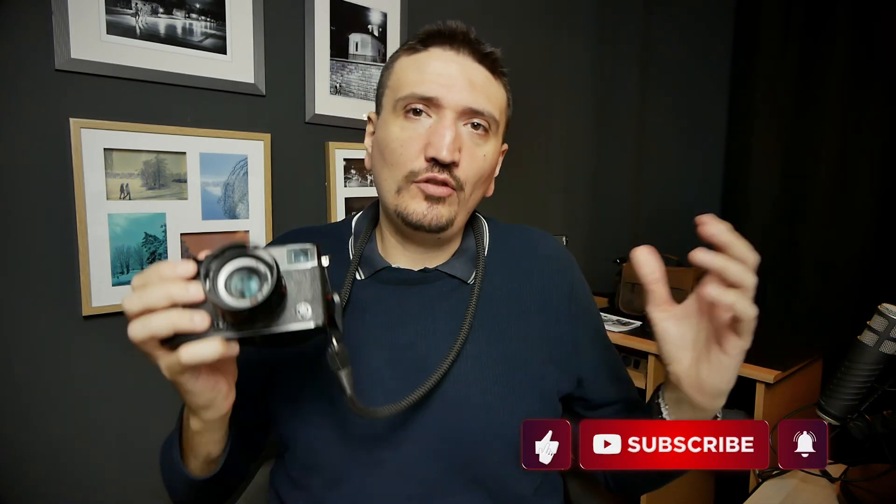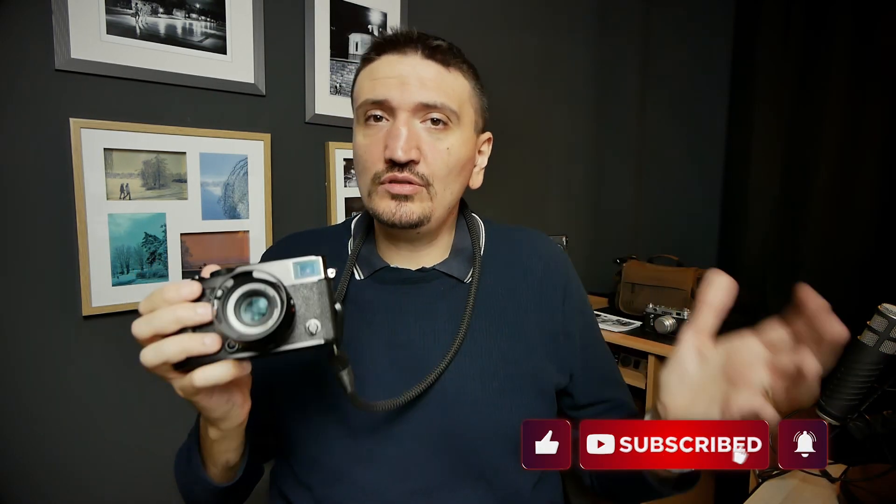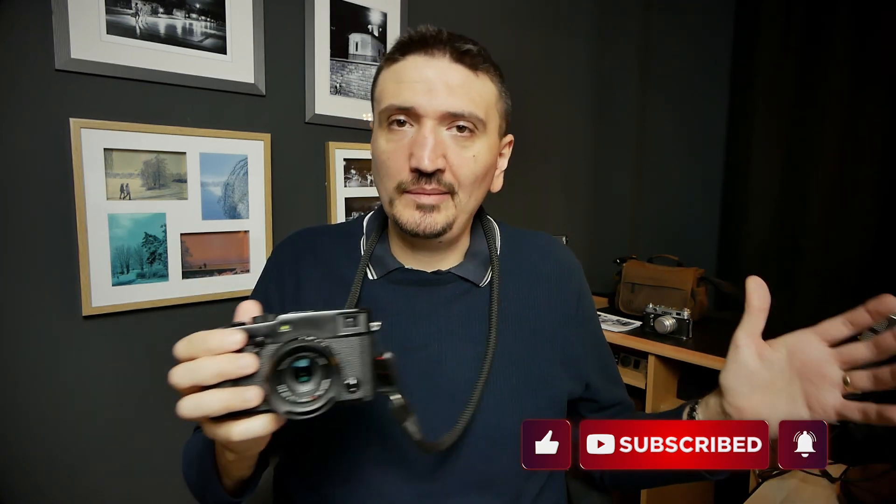Hi there! My name is Tudor Matescu, and in this video I will talk about the X-Pro3 after using it for at least one year. Please subscribe to my channel for more videos on photography, gear, talk, and tips.